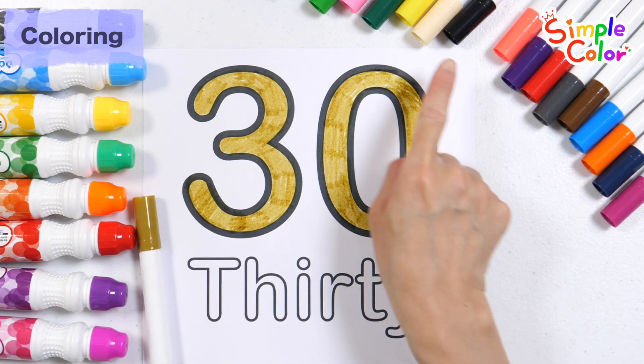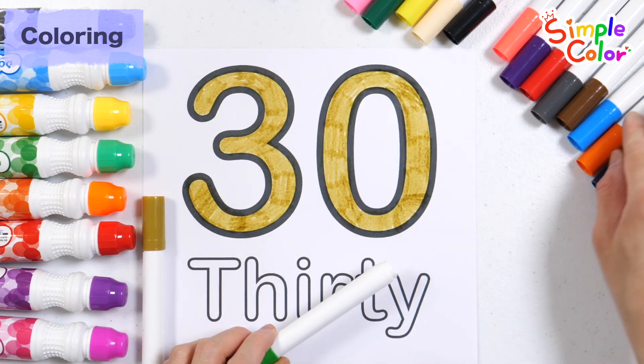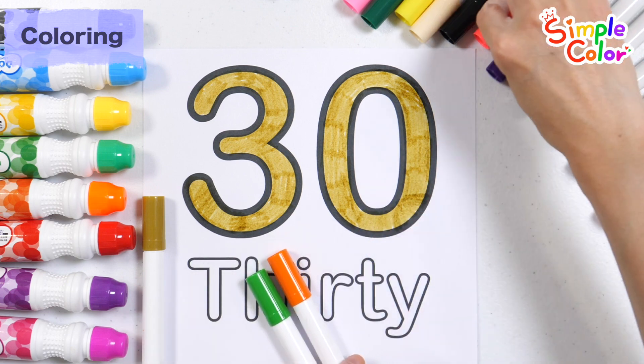Let's color the letters with green, orange, and pink pens.